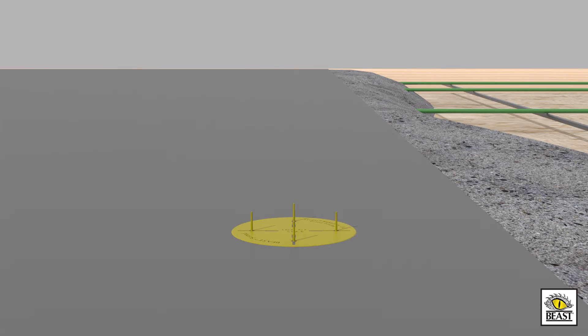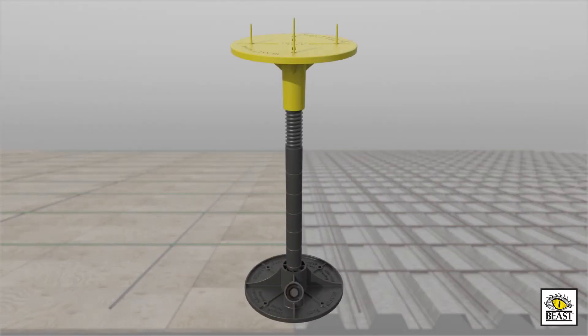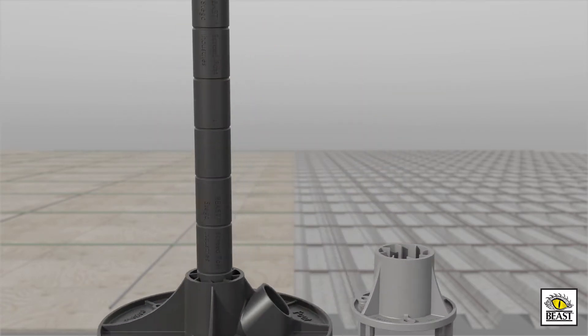Pour crews can maintain proper floor elevations or place concrete to a consistent, predetermined depth. Set it and forget it. Beast Deckfoot can be used on either plywood decks or on composite metal decks, and is particularly useful where there are sloped areas.